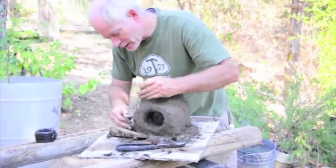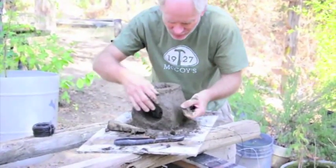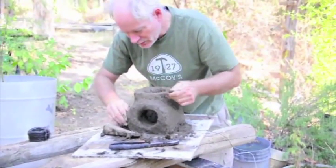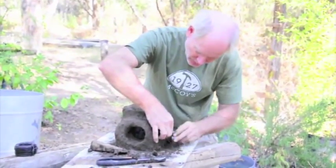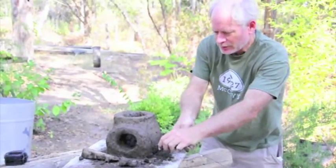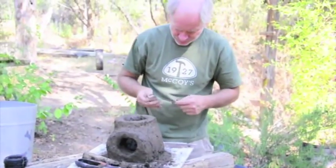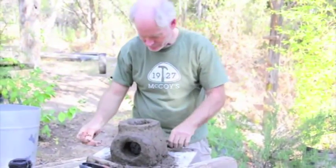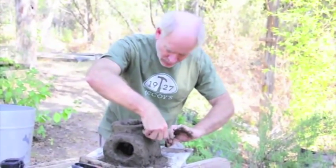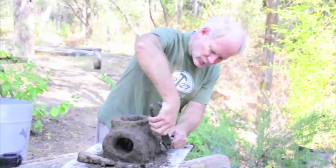I want to embed the wire, that's why I'm putting it on while it's so wet. I want the wire to sink in just a little bit into the mud. But we're not going to put it on very tightly. At this point we're just going to get it in place, and then every couple of days or so I will come back and tighten the wire up as it's drying. That way the wire is actually helping it not to crack while it's drying.